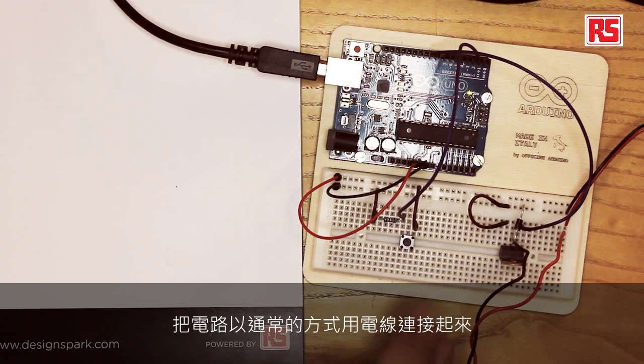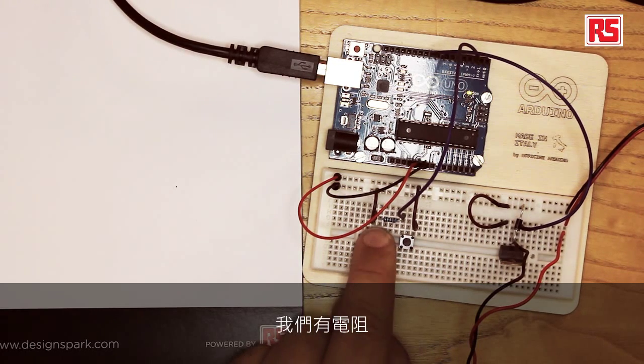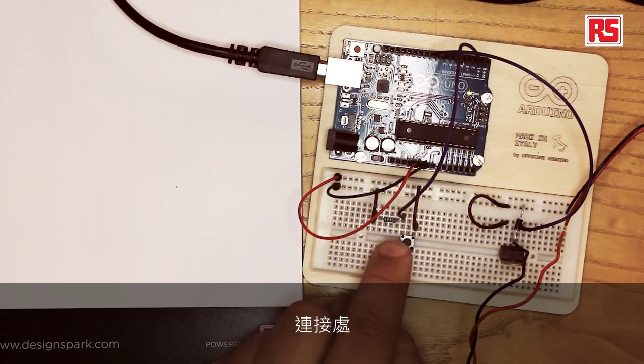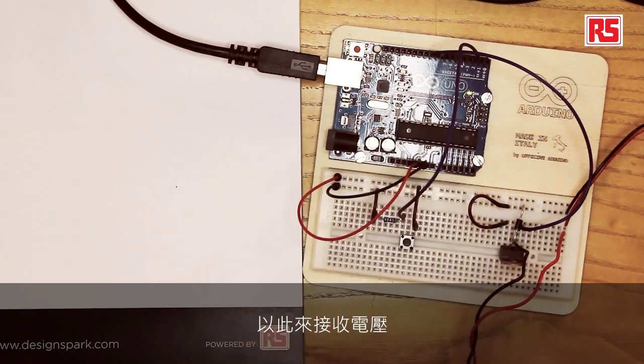Let's look at the sensor part of the circuit. In our case, the sensor is a button, so we wire up the circuit in the usual way. We have a pull-down resistor, so we connect power to the button, button to resistor, resistor to ground, and the point where the button and the resistor connect is where we connect the wire to bring that voltage to pin number 2 on the Arduino.